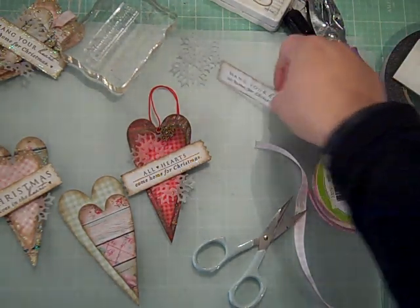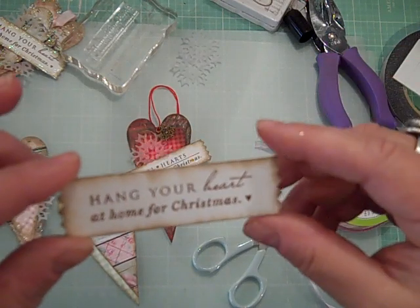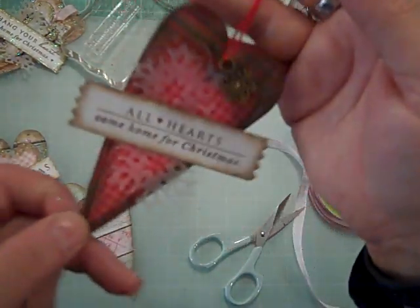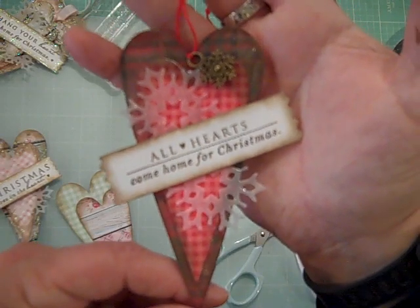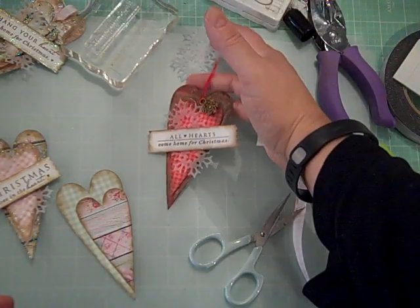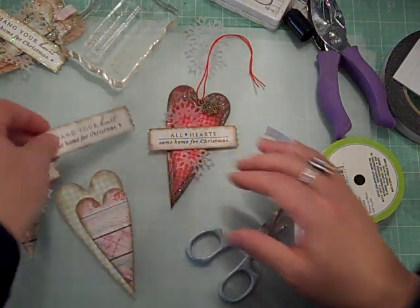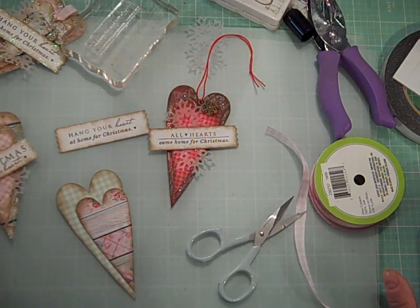I stamped the sentiment 'Hang Your Heart at Home for Christmas.' What I love about these little heart tags is that you could almost just hang them on the tree — if you back them with another heart in patterned paper, they'd make really cute ornaments. They're about three and a half inches tall, so they work as tags or little ornaments. I was specifically looking for sentiments with the word 'heart' in them.